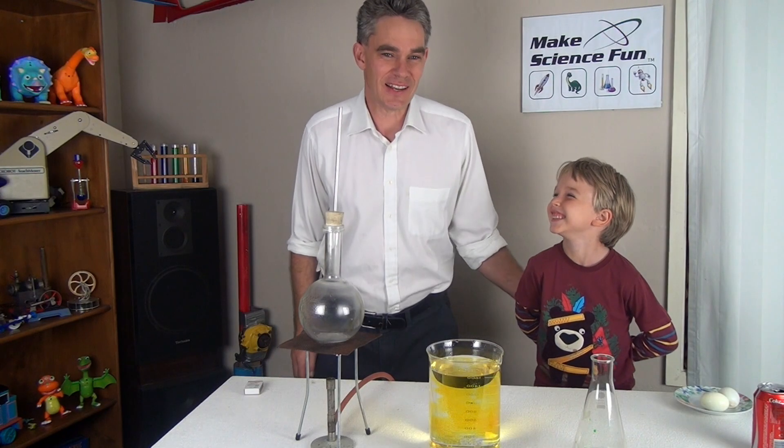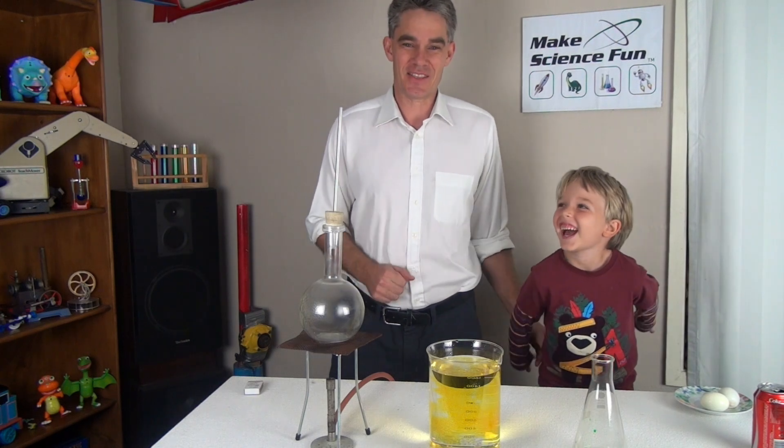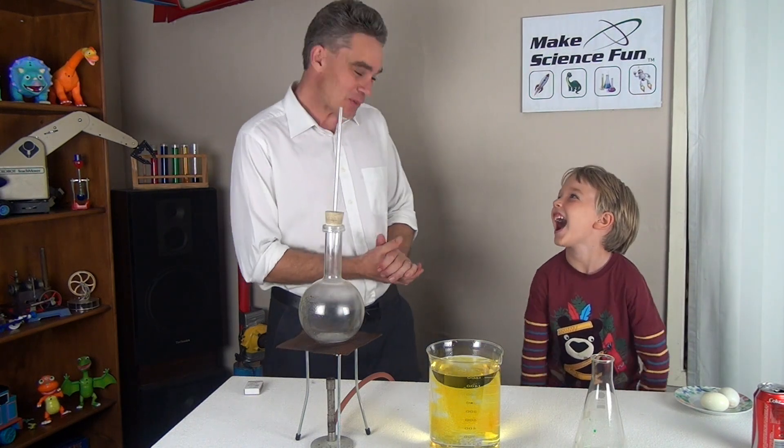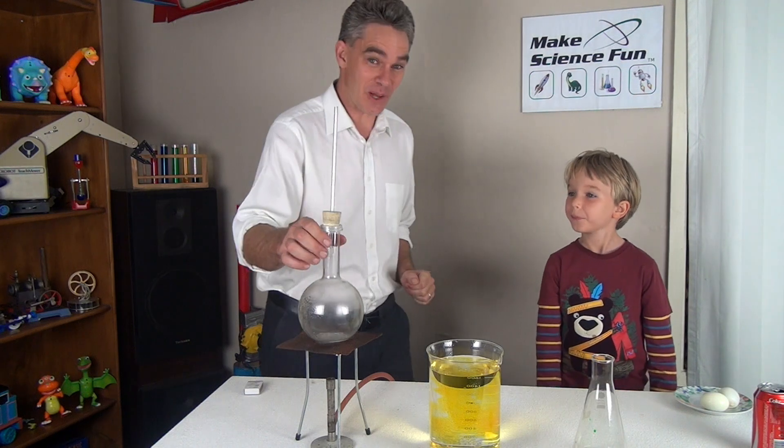G'day, I'm from Make Science Fun, my name is Jacob and this is my assistant Sam. Thank you for joining us, Sam. Do you want to see some pretty cool experiments? Okay, how about we start off by lighting the Bunsen burner.